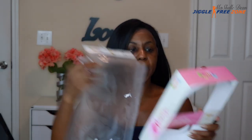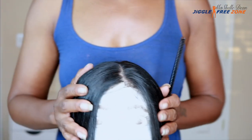So the unit comes in this bag and this box here, which is really nice because you can store it in this box and bag so you can always see what your unit looks like. This is the Janet Collection Princess Lace Wig, style Elsa, and I got it in the color 1B. I'm going to go cut off the lace and I'll be right back.